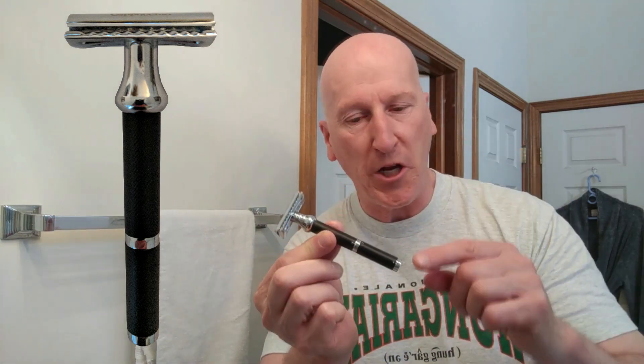This is the Cappuccino, in keeping with his coffee-themed safety razors. This is a solid brass razor, long handled, heavyweight, with wonderful heft. It has an Edwin Jagger style razor head to it. And this is a mild, smooth performer.